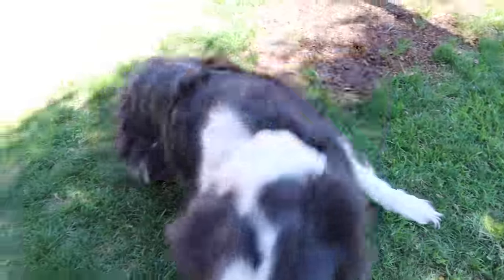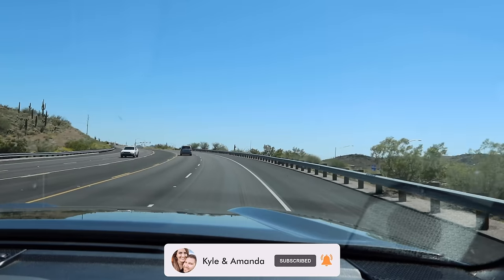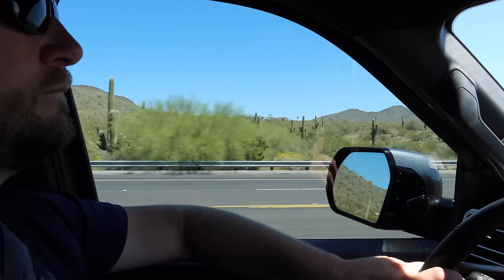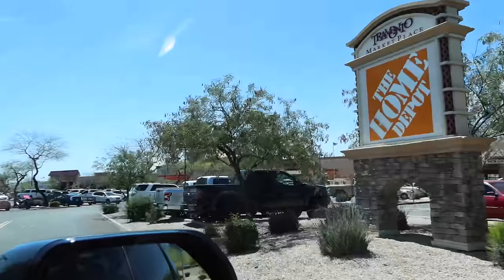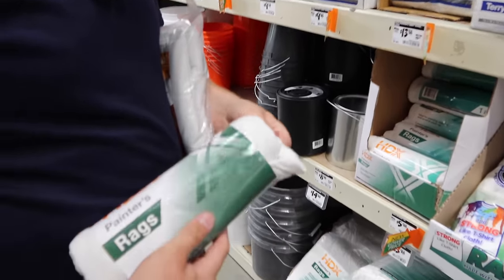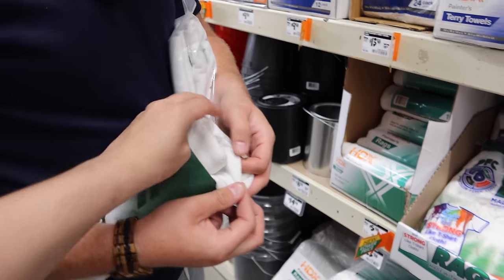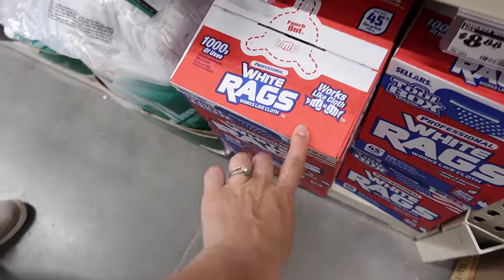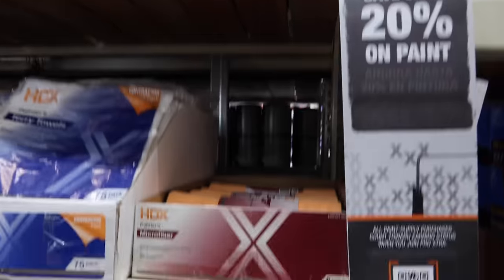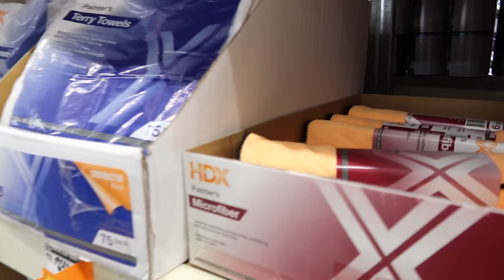Now let's go to Home Depot. At the store, looking at rags — which would be better for wiping the tar? Here's painter's rags, which are a little more coarse but wouldn't fall apart. Originally I was thinking shop rags but they're more paper towel-y and I think they'll rip apart. They also have microfiber cloths — a six pack of microfiber towels. These are the kind that make your fingers feel weird, but it'll get the job done.